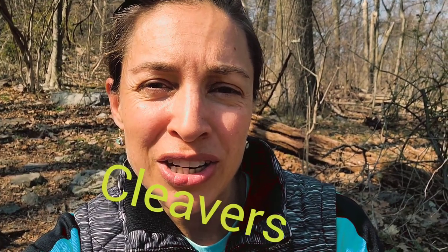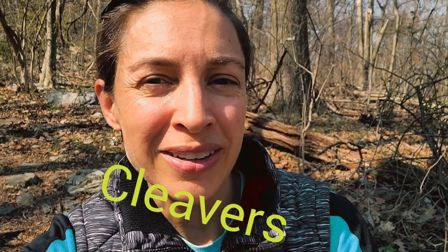Hi, Janelle Schaefer here with Sheep Hill Herbs. Welcome to my channel and welcome to another video. I'm really glad you're here today. It is April 4th, Easter Sunday, and I'm taking a hike on the Appalachian Trail. I knew I'd find some plants and I found a little patch of something I wanted to cover today — and it's cleavers. Let's get started and I'm going to tell you about this wonderful spring tonic herb.